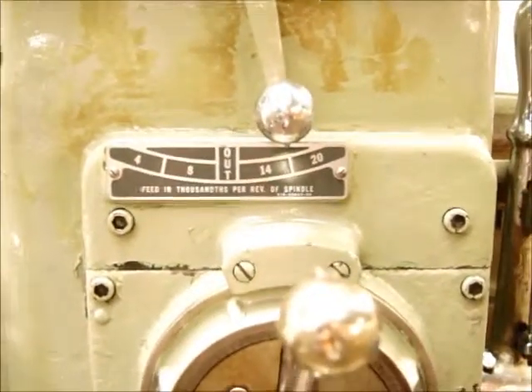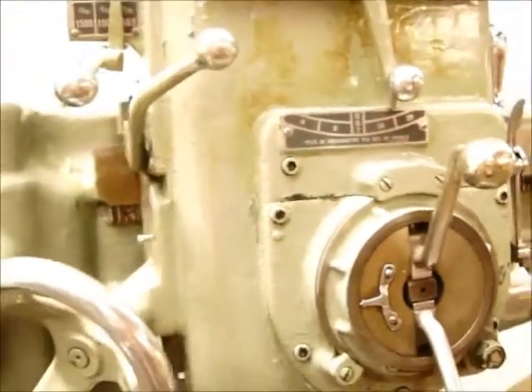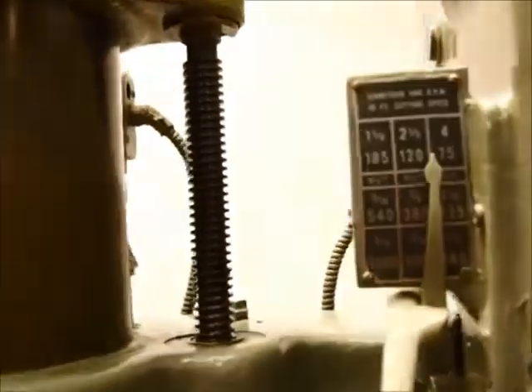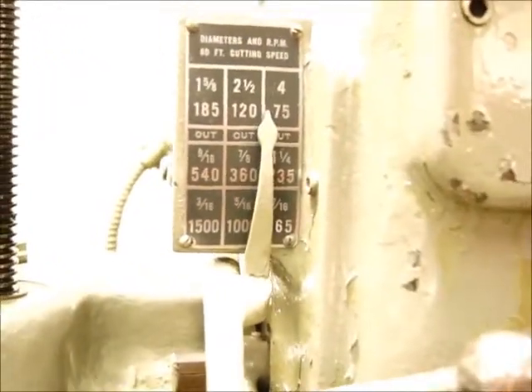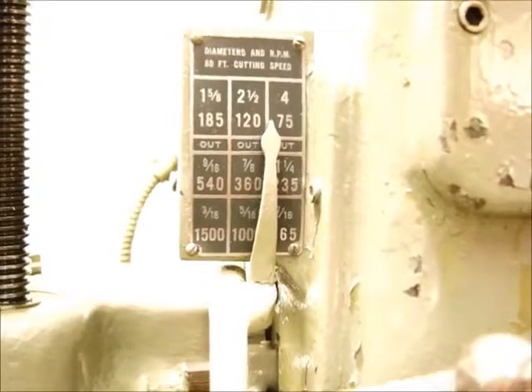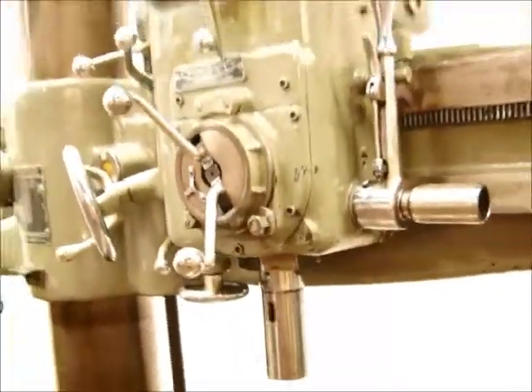It's got power feeds on the spindle — 4 thousandths to 20 thousandths per revolution, with 6 feed speeds. RPM range looks like 75 to 1500. Number 4 Morse taper on the spindle, on the quill.